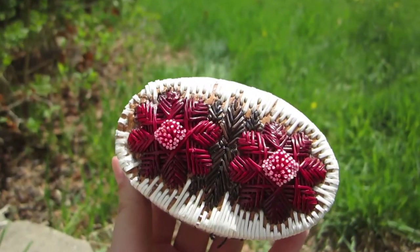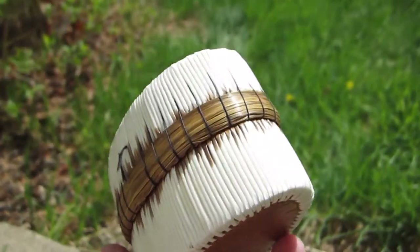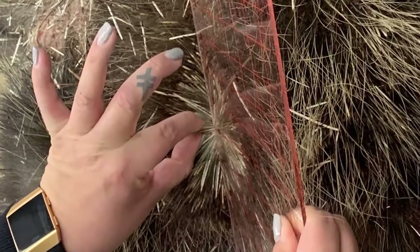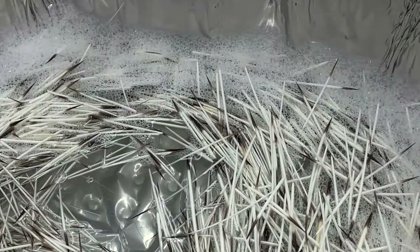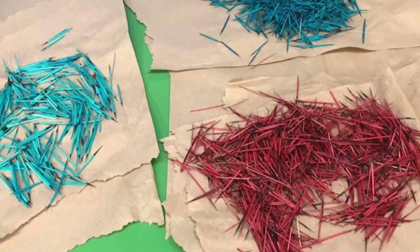A few staff at the RSM had the opportunity to take an indigenous cultural arts workshop with Hale Izutupi. Before working with the quills, we learned that they need to be cleaned, a prayer given, and the quills dyed if that's something you want. Various natural materials can and were used for the dyeing process to achieve different colors.